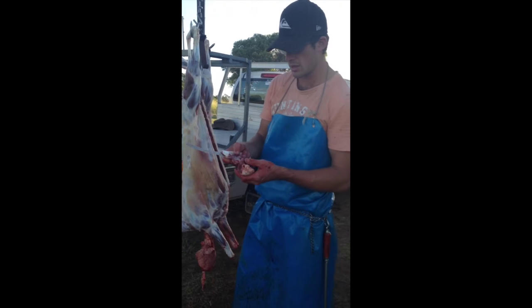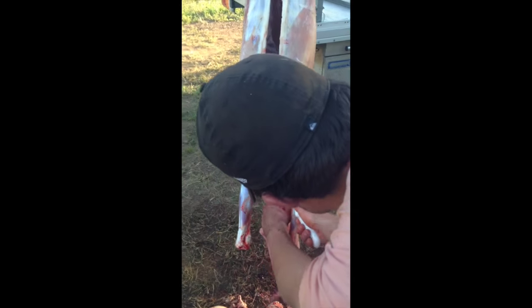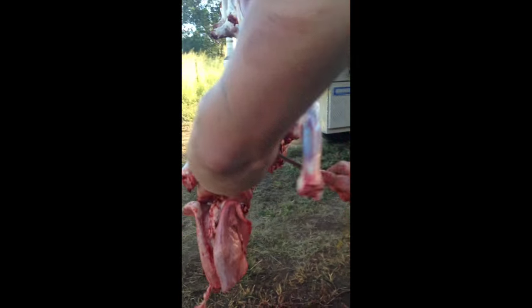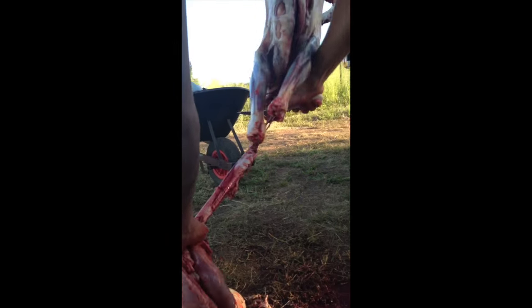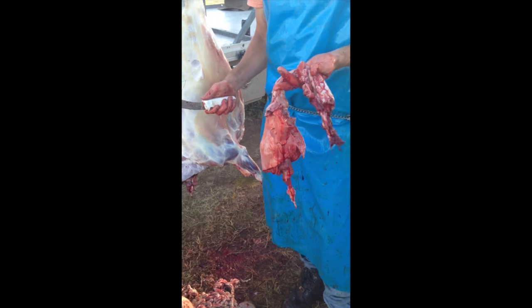There's no discoloration or anything like that. All you do is just keep going down there beside your throat and your airway, bringing it all the way through till the end. And that is the way you skin a sheep.